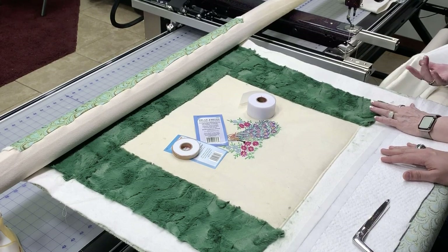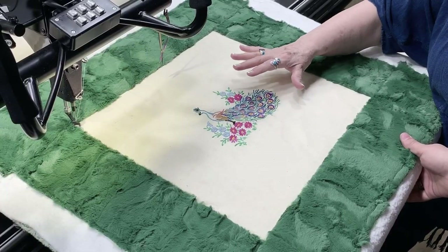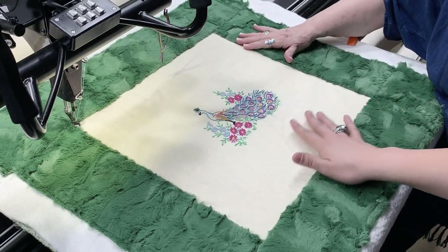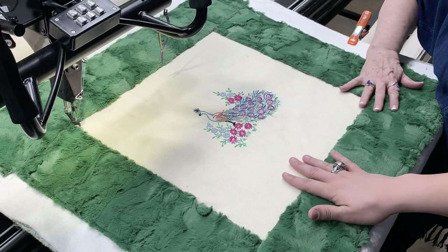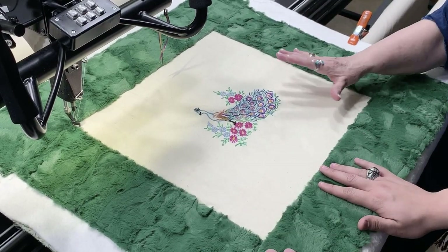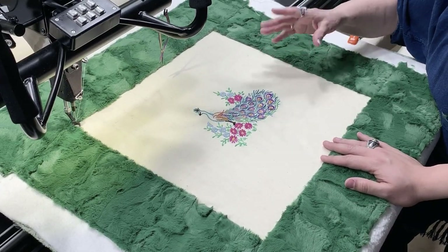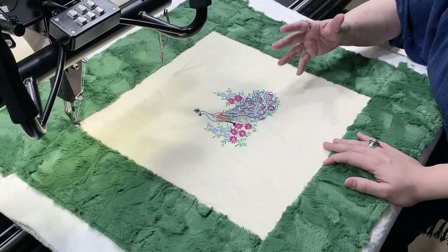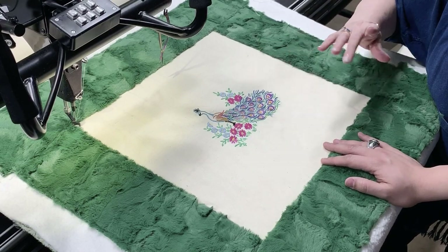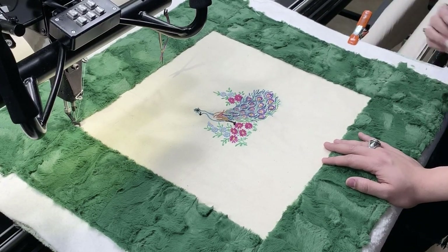So I'll just put the other minky on the bottom and then we'll be ready to do the quilting. I am so happy with the way this is looking with this green. I was a little skeptical, but I'm loving this green. So what are we going to do on the inside? First I wanted to do a little frame using the Statler — using one of my frames. Let's go choose one, then we'll do the boundaries and watch it stitch out.